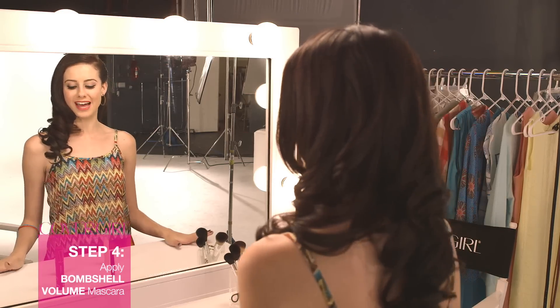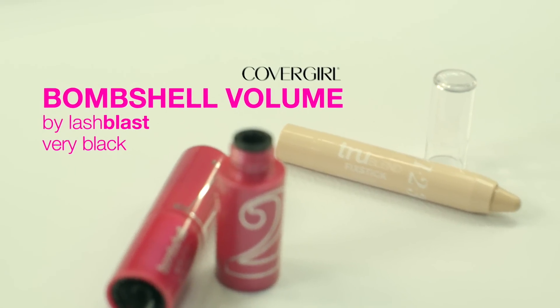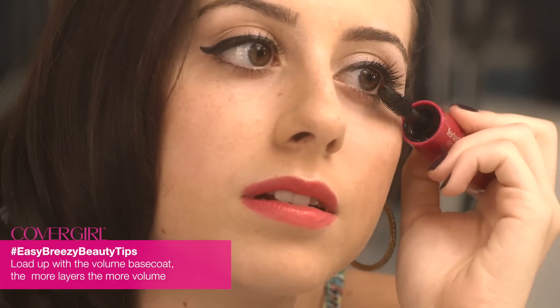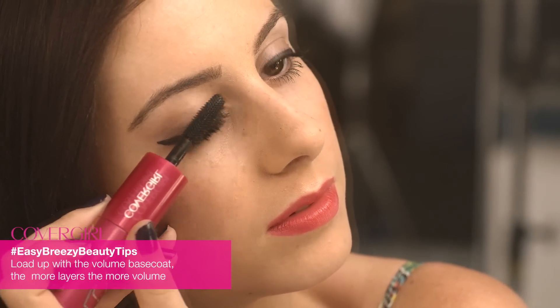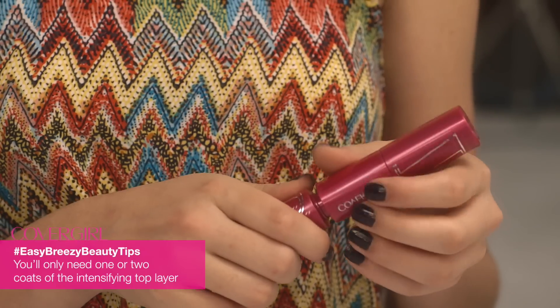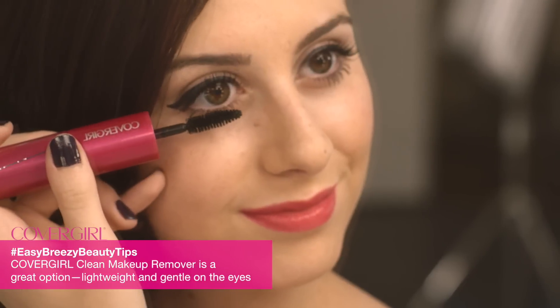Our cat eye look needs some bold lashes, so we're going to use CoverGirl Bombshell Mascara in Very Black. I love this mascara because it has two wands — usually they come separate, but these two work together and complement your lashes. The first side provides lifted volume; start at your roots and wiggle the brush as you bring it through your lashes. Next, take the second brush — this is for the dark, intensifying top coat. Since this mascara is water resistant, it won't come off without an oil-based mascara remover.